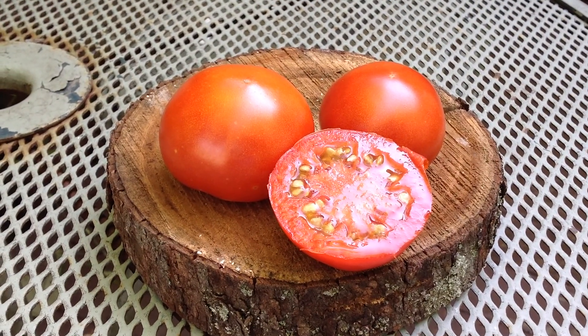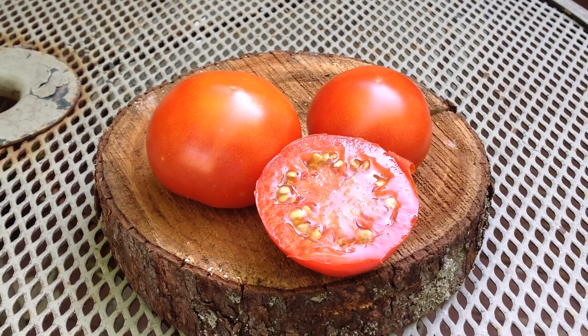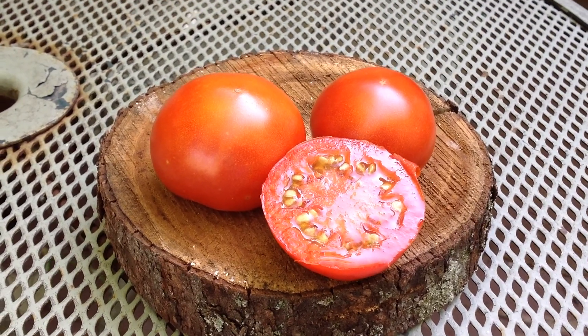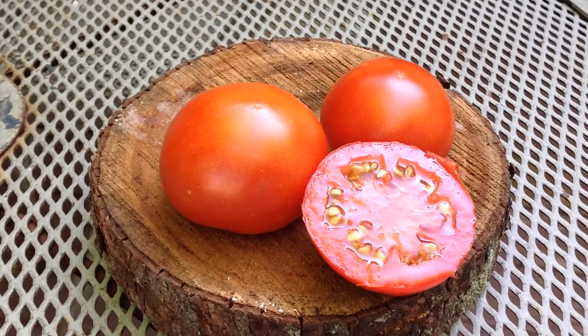It's really good for container growing, but I grew mine in the ground. I didn't know how tall it was going to be, but it's a really small plant and it's really, really loaded. It's not a micro dwarf, but it's pretty small.